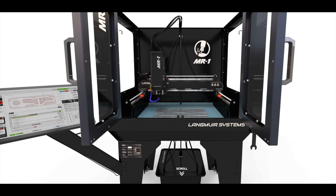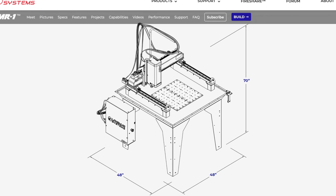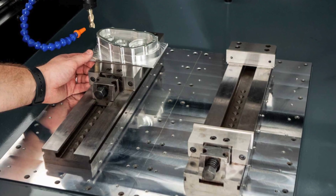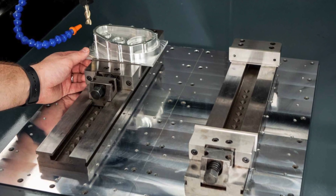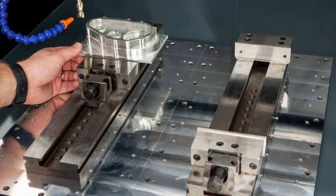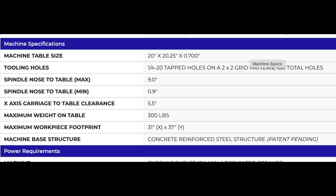A modification I'm going to add is adding additional anchor points into the concrete base to utilize more of the maximum workpiece footprint. They supply tapped holes on the machine table, so if you had a workpiece larger than 20 by 20, the outermost anchor points tapped on the machine table may limit you to say an 18 by 18 workpiece. By adding additional anchor points in the concrete outside of the machine table, you could theoretically use more of the 31 by 37 inch workpiece capacity.